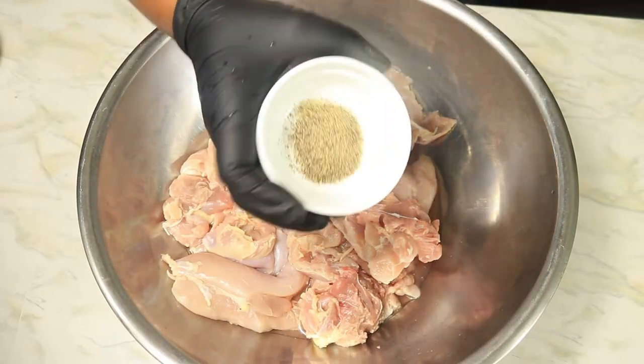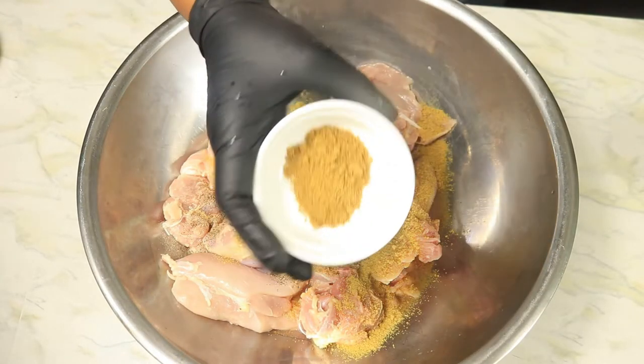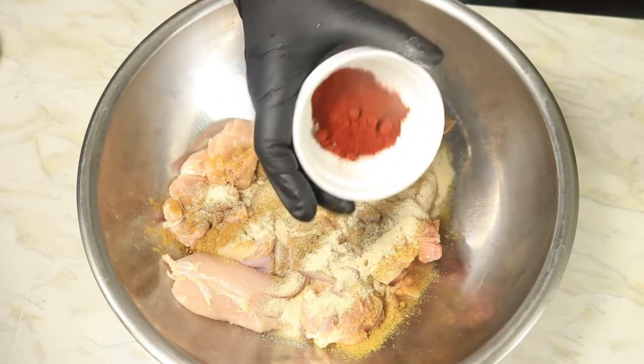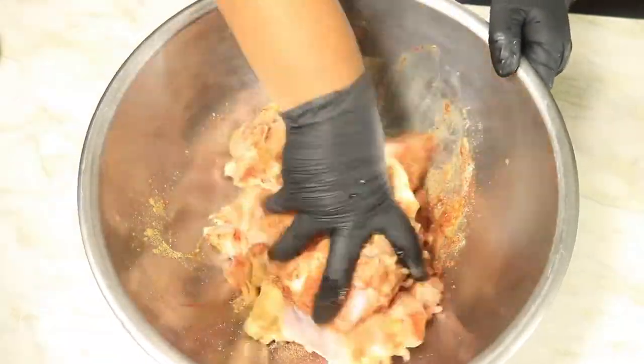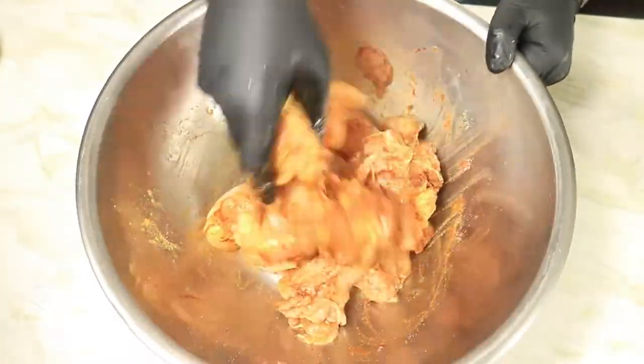In my mixing bowl, I have removed the skin and fat from these chicken thighs, and they're already cleaned. Now I'm seasoning the thighs with black pepper, chicken bouillon, cumin, onion powder, and smoked paprika. Combine these spices until the chicken is well seasoned.